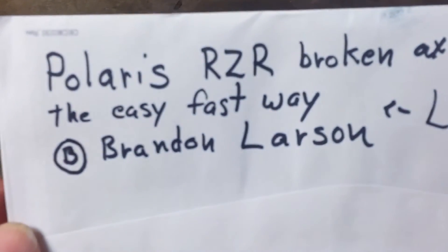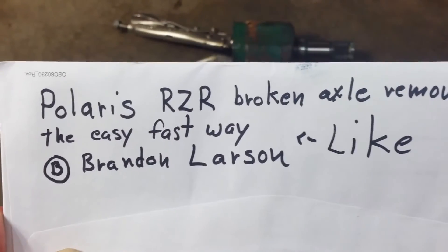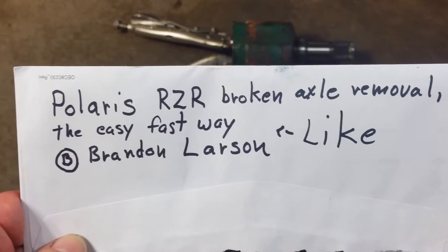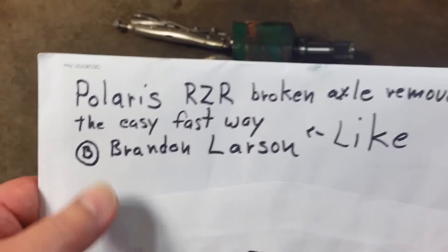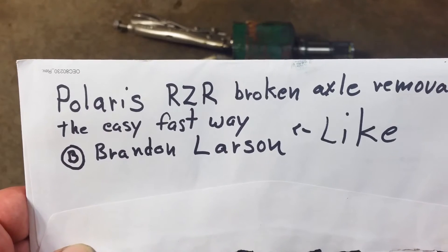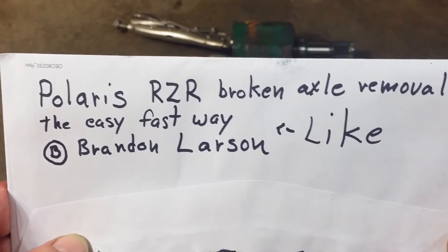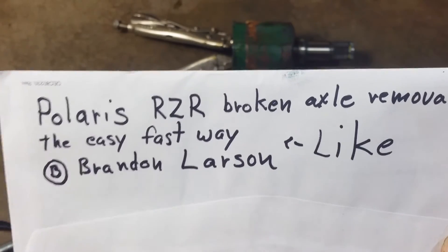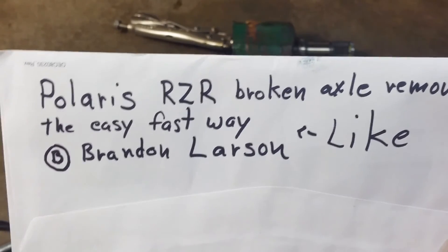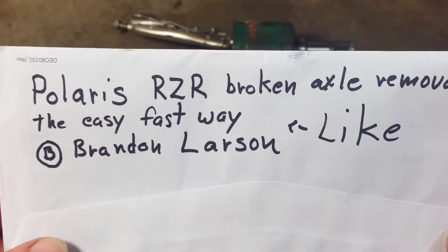And this is the guy — Brandon Lawson. His video was Polaris RCR Broken Axle Removal, The Easy Fast Way — Brandon Lawson. I saw his video and I did it and it worked. It took a couple of times, but once I got it hooked up and it was catching, I gave it that one slide and it came right out. This is the man right here — give him a like.